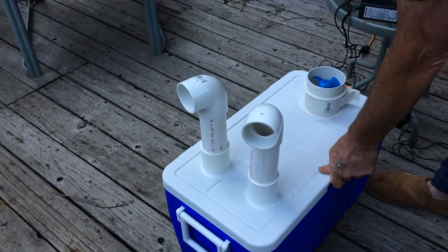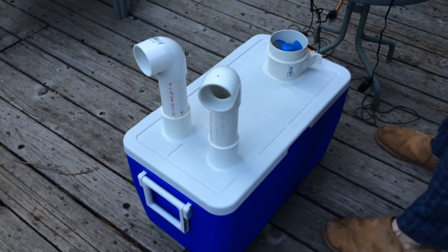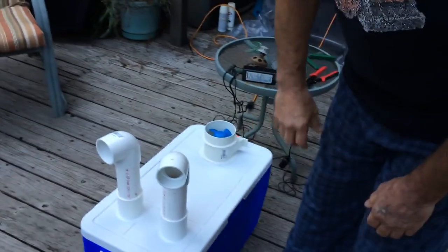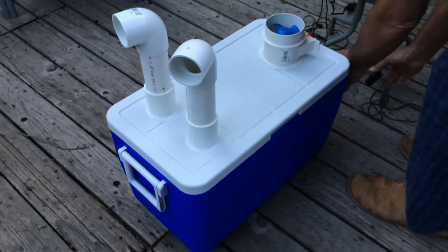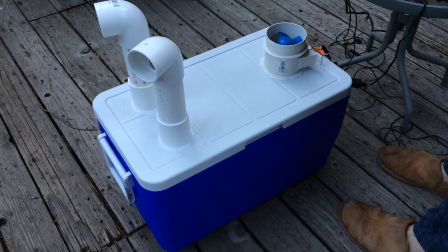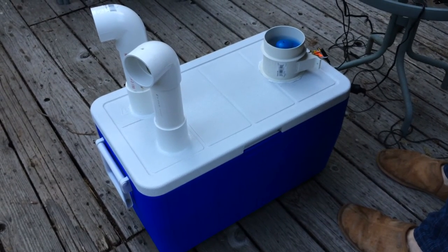We'll have some flexible tubes for personal use. Should get it down to whatever — 50 degrees perhaps. Alright, good job. Thank you.